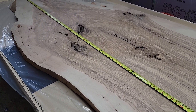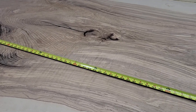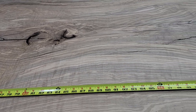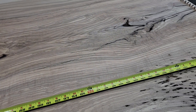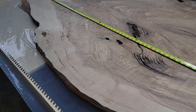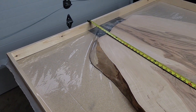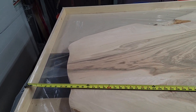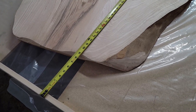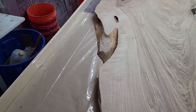All the little cracks and crevices will get black resin as well — this wood is just beautiful. Down here the river goes out and around the end, so you have a little space down here and here that will all be black resin.